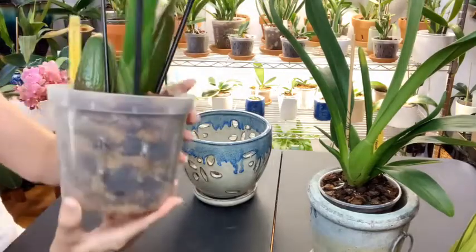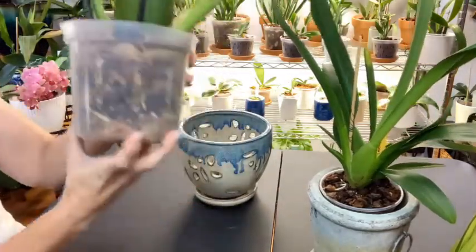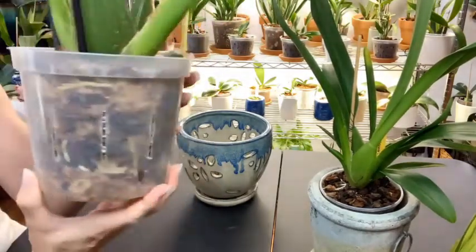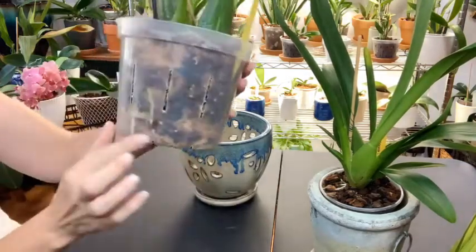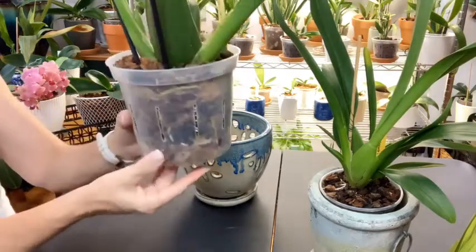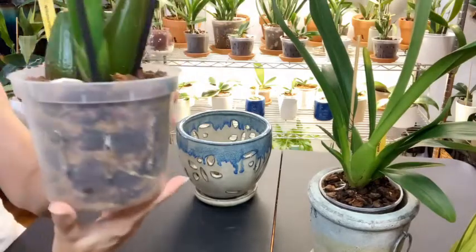The best news is last month I could only see one or two roots — now we have a root here, several roots on this side, a root up here, and roots down in here as well. She is starting to really take off on the roots, and I think in about another couple of days I will water her.